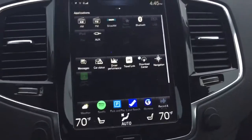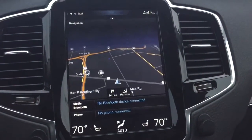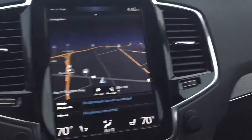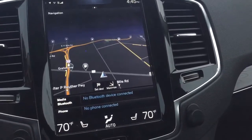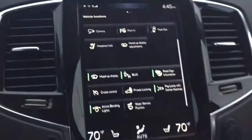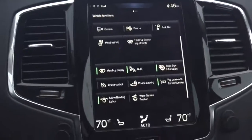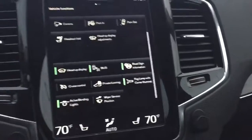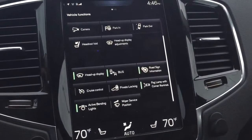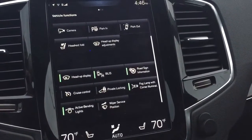Yeah, so there we have it — the 2017 Volvo infotainment system. This one has the autonomous driving mode, and as you could see it's got some features that we're gonna review later. That would be it for today — please subscribe for more videos like that, there will be many many more. Thank you.